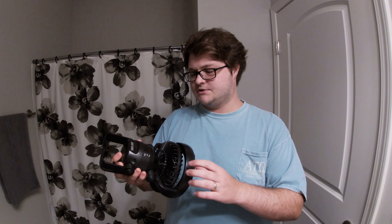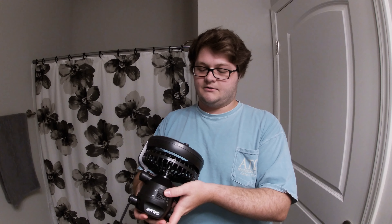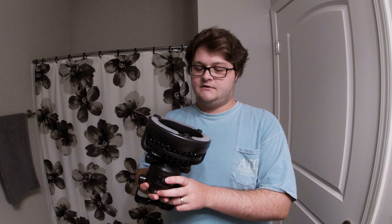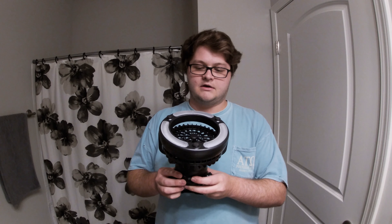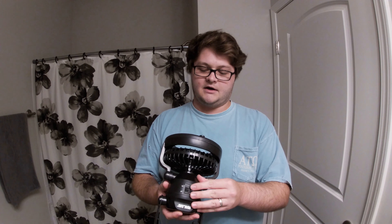There's that clicking motion too — I don't like that, it should be smooth. The fan itself, which is what the product is really for, it's not anything to write home about. This is the low setting and you guys probably can't even hear it. There's the high — maybe you guys can hear it now — but it's not even moving my hair, and I have a lot of hair to move around. So yeah, overall it's not bad but it's not good. I feel like there are better fans out there.